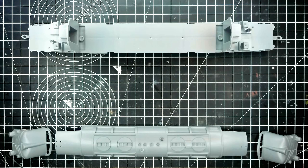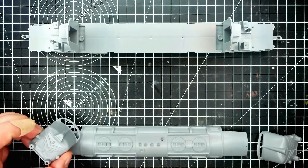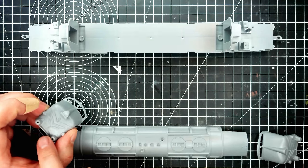Whilst you're hardly going to be amazed by the detail in this kit, for a 60-year-old moulding of a diesel locomotive that had little external detail anyway, what detail there is is cleanly moulded with nice strong lines, which should create enough visual interest to make a nice little model.